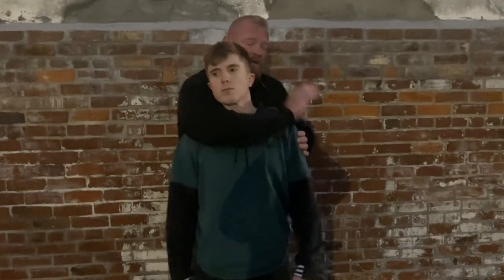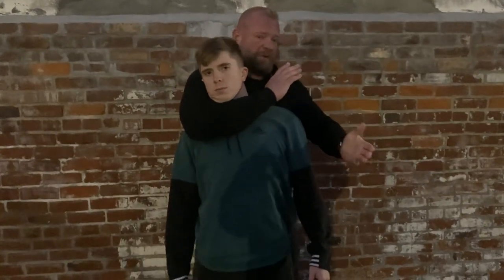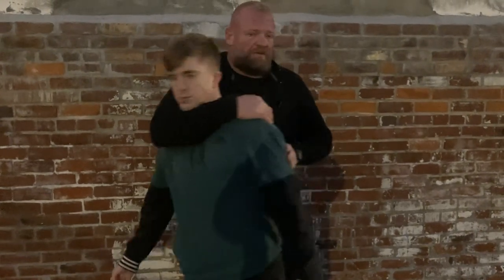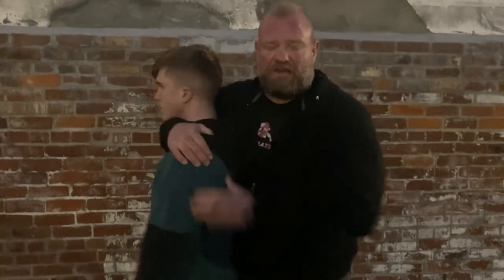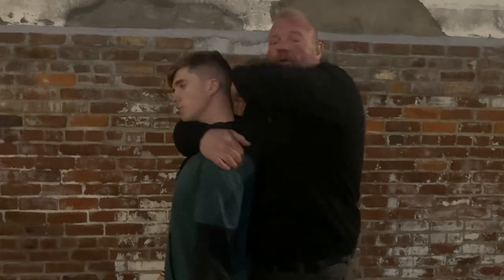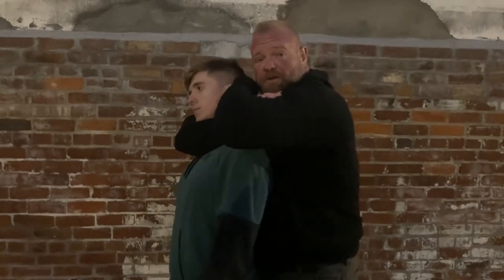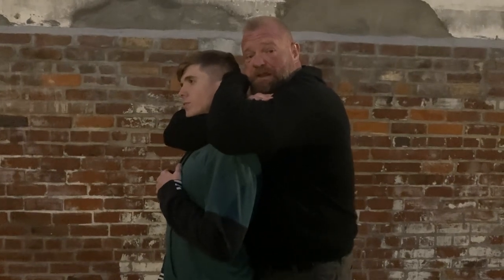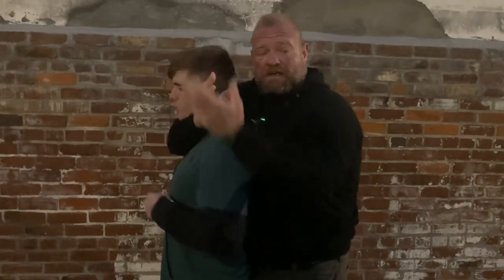Now, speaking of the choke — if he knows what he's doing, he's probably going to try to grab my hand and not let me choke. We can use a sneaky entrance to it: just take your hand, put it on your armpit. Push his head forward with this arm and reach under here. Now he's got no hand to grab to stop the choke. Then I'll apply the rear naked choke, and that's it.